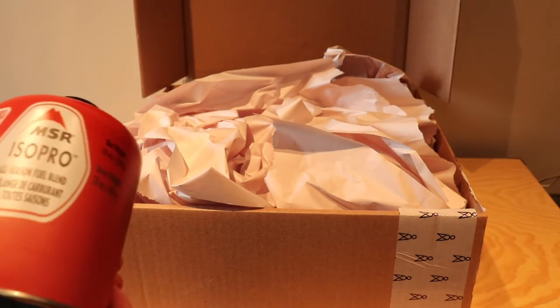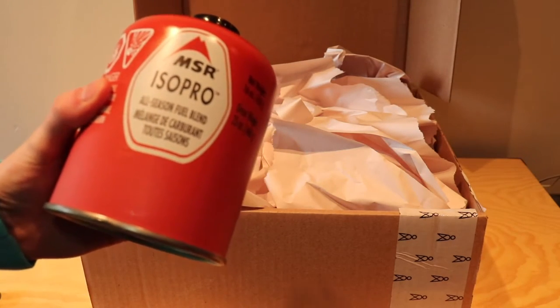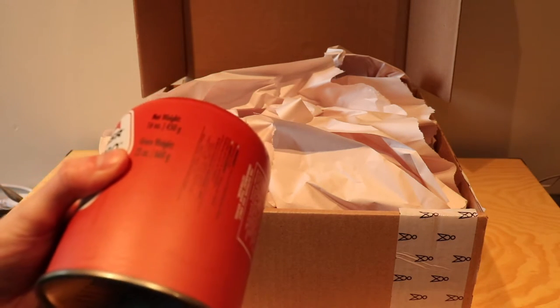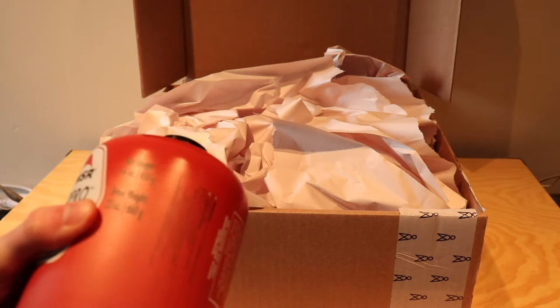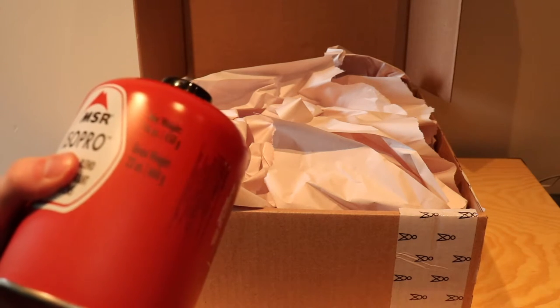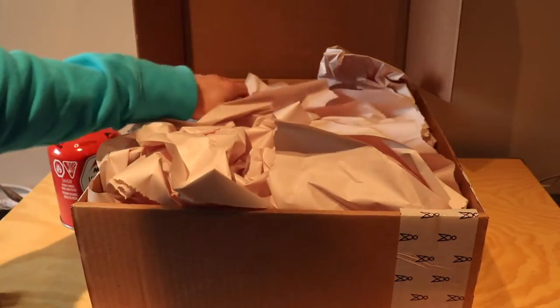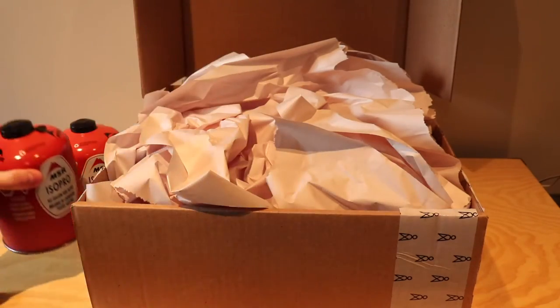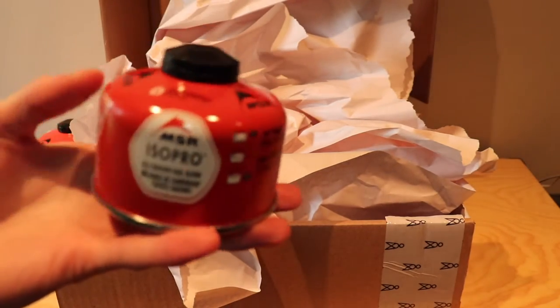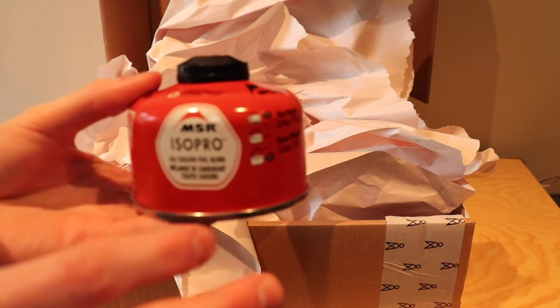One of the main things that happened last season was the fuel canisters went out of stock really quickly as a lot of people went camping, so it was really hard to find them. This year we wanted to stock up so that we have fuel not only for our stove but also for our Thermacell for keeping bugs away. So we got a 16-ounce can of the MSR IsoPro all-season fuel blend, a second 16-ounce just to be safe, and then a small 4-ounce one as an emergency backup or for any backpacking we do.